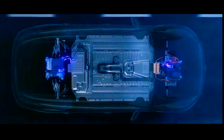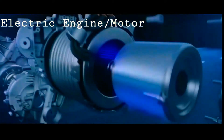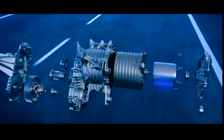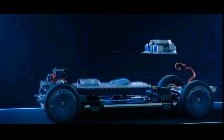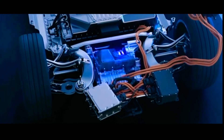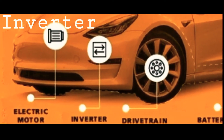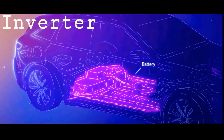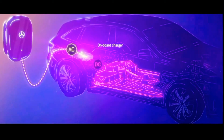The first important inner part is the electric engine or motor, which provides power to rotate the wheels. It can be DC or AC type. AC motors are more common. The second component is the inverter, which converts electric current from direct current into alternating current.